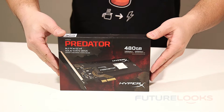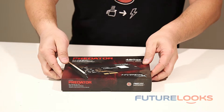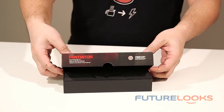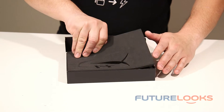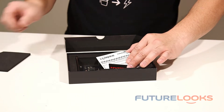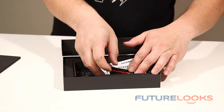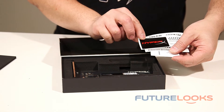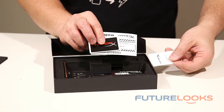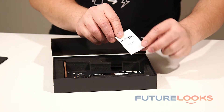So like most HyperX products, Kingston likes to present the product to you. So in this case, the box really does the same. Opening it up, you've got the HyperX logo, and lifting up the top cover here, you've got the presentation of the product. Now they've given you a sticker, some code to some software which I won't reveal on camera, and of course a getting started guide right here.